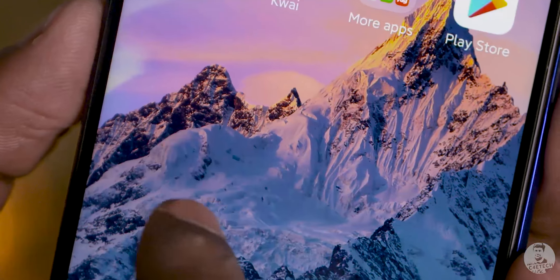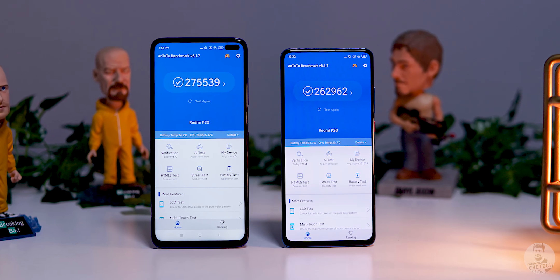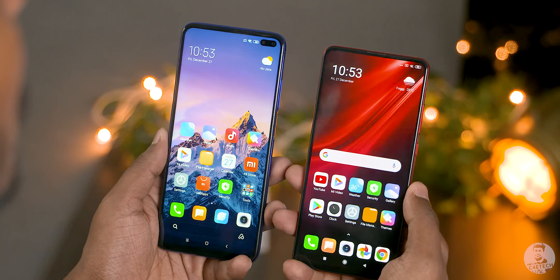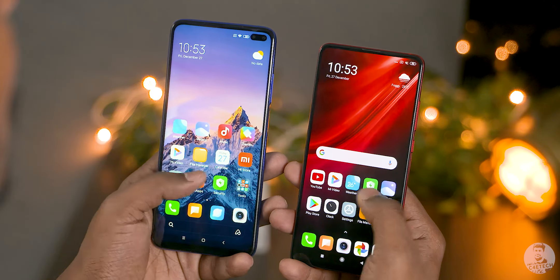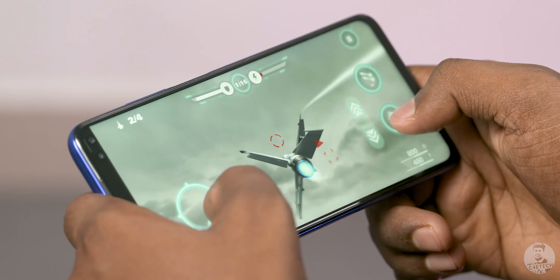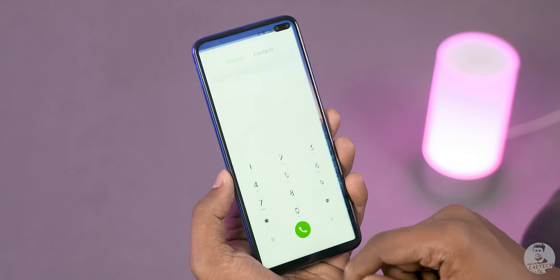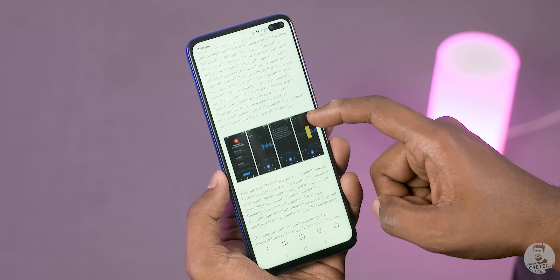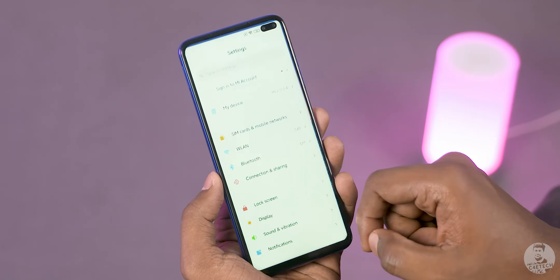To handle this high-refresh-rate panel, Redmi has gone with the Snapdragon 730G chip — a marginal improvement over the SoC in the K20. CPU performance remains unchanged; clock speeds are the same. The GPU gets a 15% boost, but whether that's enough to handle 120Hz remains to be answered in my full review. For the games we tried, they fared reasonably well, but I did notice occasional stutters — not just in games but also in the interface. This is MIUI 11 built on Android 10, and MIUI usually improves with updates.